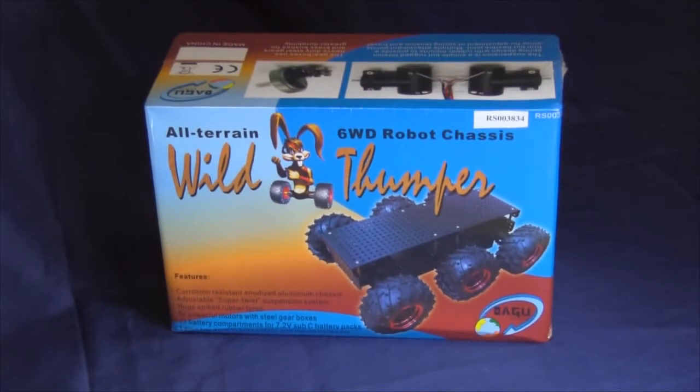Hey everybody, Nick here at Parallax. Today I'm here to talk to you about the Wild Thumper Robotics Kit. This kit is a great all-terrain platform that offers a ton of payload and actually a pretty good top speed.